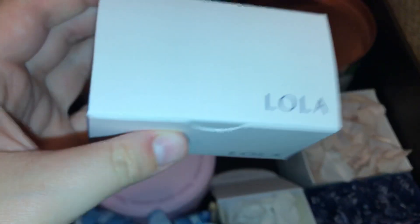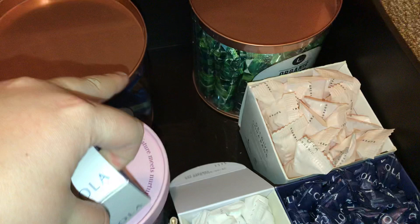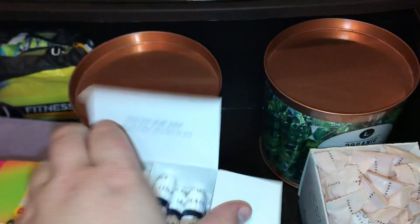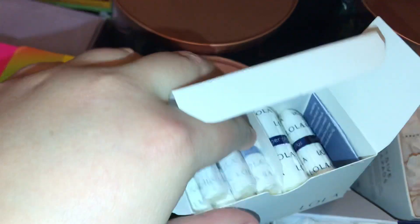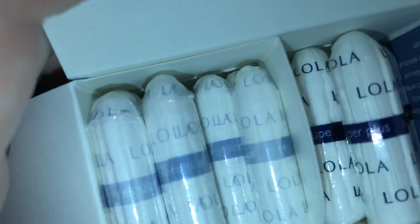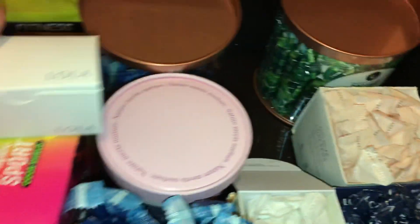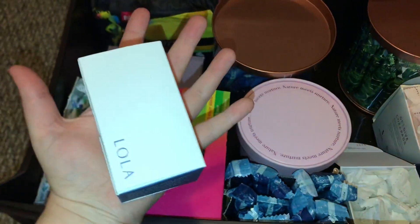In the center we have the Lola tampon, and these ones are actually non-applicator. There are six regulars, six super plus, and then supers. These are cool in the boxes — so tiny. And in comparison to the Playtex box, so tiny. And right here — it looks like an ice cream container — or the Real organic cotton regulars. I did not know that these were compacts when I bought them. When I first opened them I was like, oh my gosh. But they're cute, aren't they? Am I the only one that thinks this looks like a Ben and Jerry's?